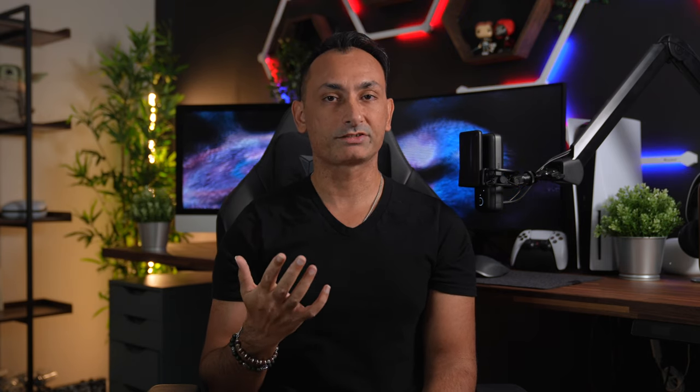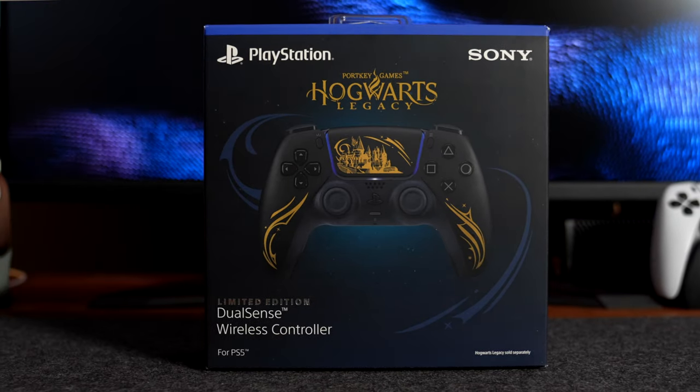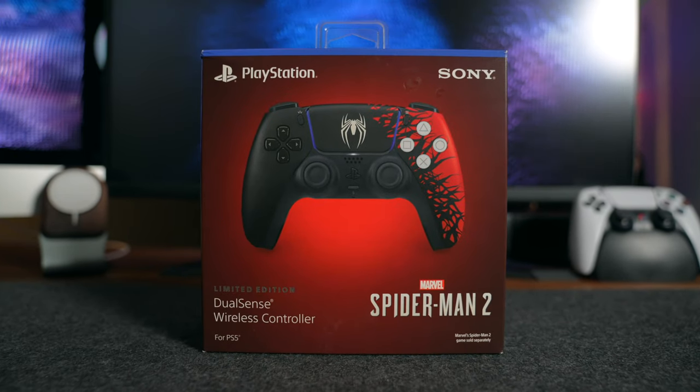With the game themed controllers, PlayStation has been getting more bold with the packaging. The God of War controller had a black and white variation to the box. The Hogwarts Legacy box was primarily black, and with this new Spider-Man 2 controller we have a nice dark crimson red color which looks awesome.